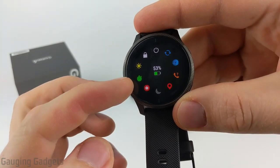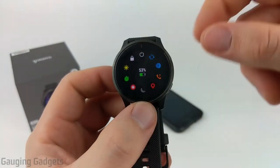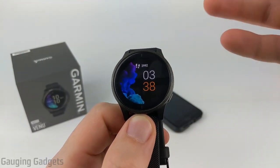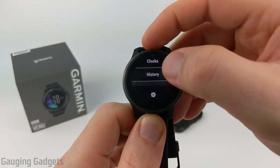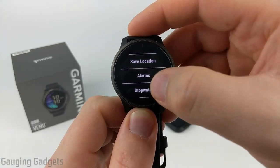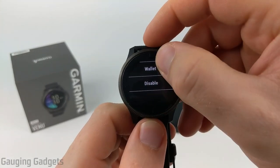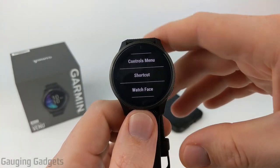After the control menu, there are shortcuts — a quick access feature where swiping left to right from the watch face brings up a selected item. The options available include save location, music controls, alarms, stopwatch, timer, brightness, and your Garmin Pay wallet. It's pretty customizable and a quick way to access something you use frequently. Garmin added this with the Vivoactive 4 and Venue, and I find it very useful.